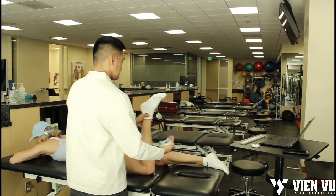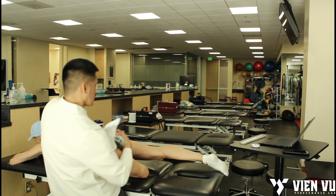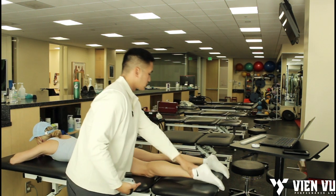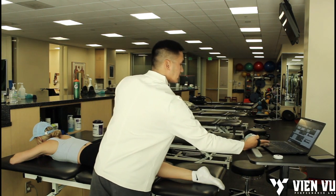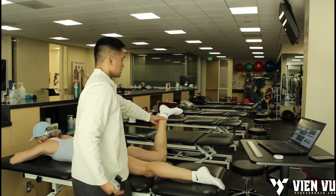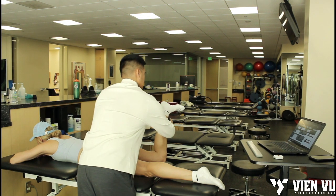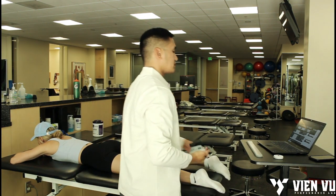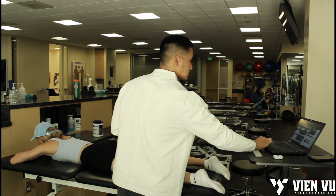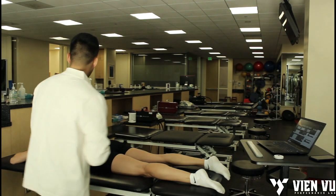Now I'm going to move my positioning and test external rotation of the left side — the uninvolved side. Start here, ready and go — push, push, push, good. Then we're going to go into internal rotation — push, push, push, good. That's involved internal rotation — I'll type that in.